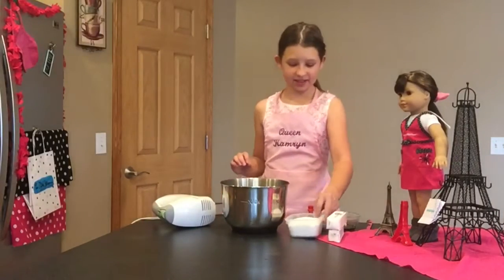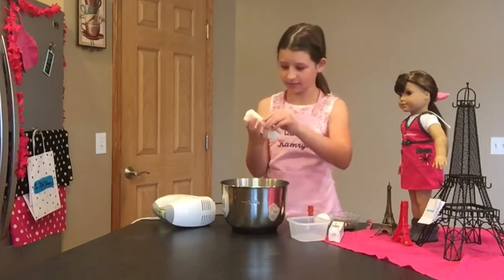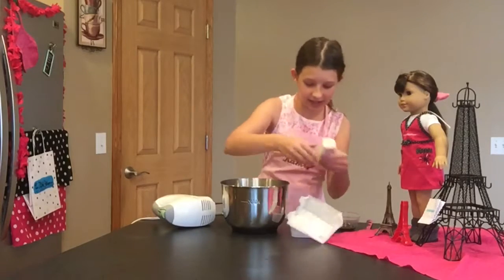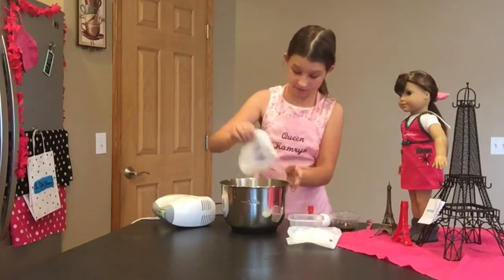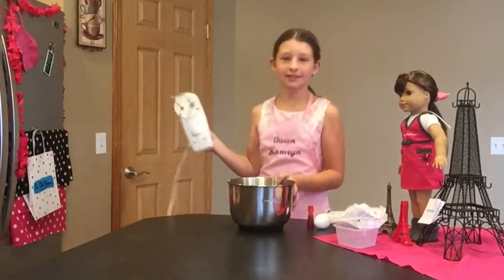The first step is to cream together your butter and sugar. I'm going to put my sugar in — there's one stick and another stick. Now we're going to cream that together.